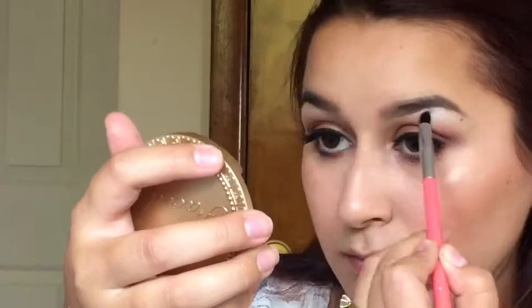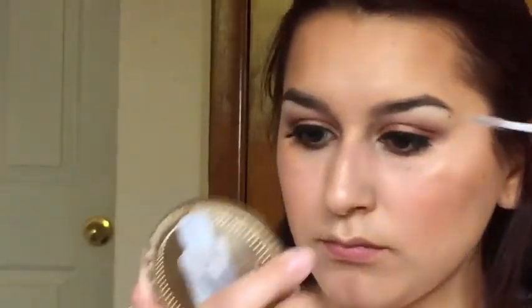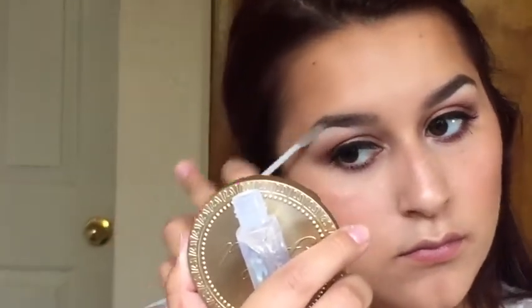I grabbed the white color and that is going to be used to highlight the brow bone. Then I'm just setting my eyebrows using the Maybelline Great Lash Clear Transparent Gel.